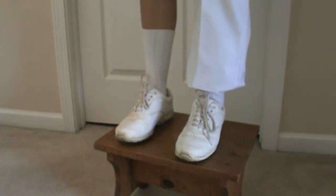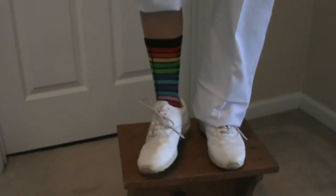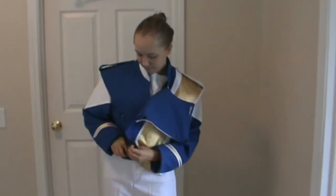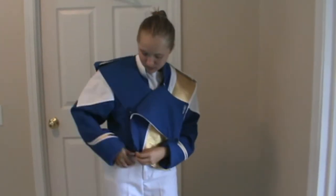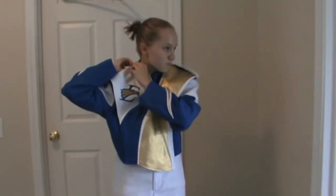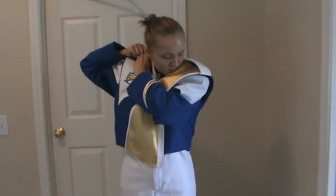Calf length socks are part of the uniform. Wear plain white socks with the white pants and plain black socks with the black pants. No other socks are acceptable. Under the uniform, all students are to wear white shorts and a white-sleeved shirt. A t-shirt must always be worn under the uniform to protect the jacket from perspiration. Camisoles, tank tops, and other sleeveless shirts are not acceptable.